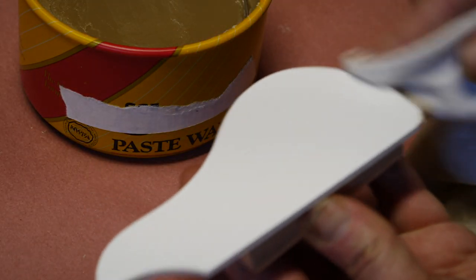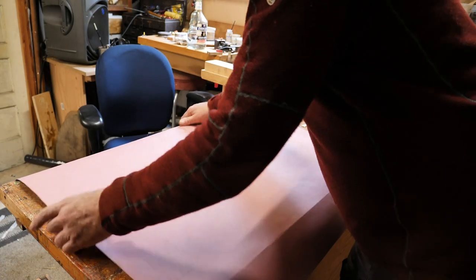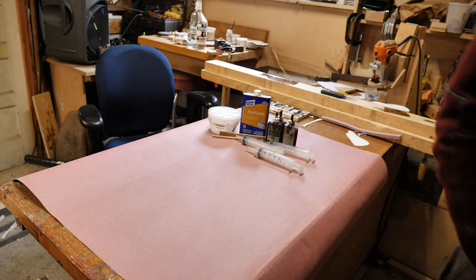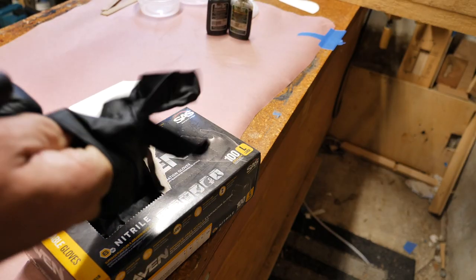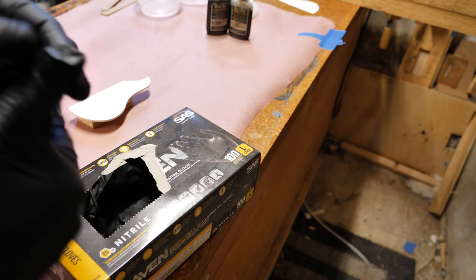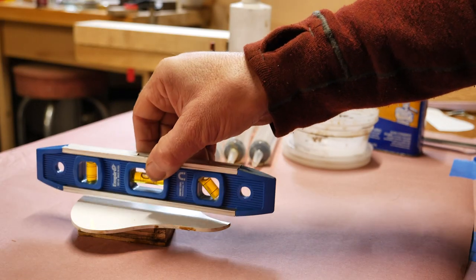Working with resins can get messy really quickly, and chemicals in resins pose health risks, so follow the manufacturer's guidelines for safe handling. Have all your tools and materials assembled and keep things clean. A clump of dust mixed in your resin will cause an imperfection on the surface of your casting. And finally, level your casting platen.